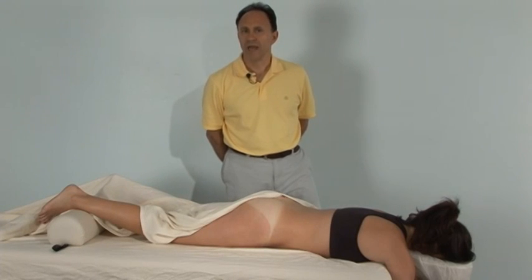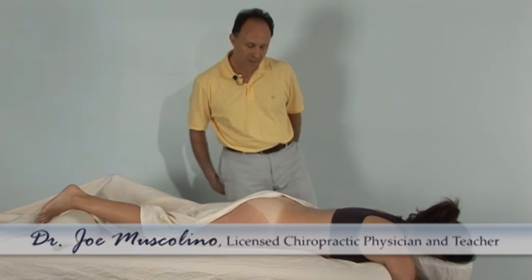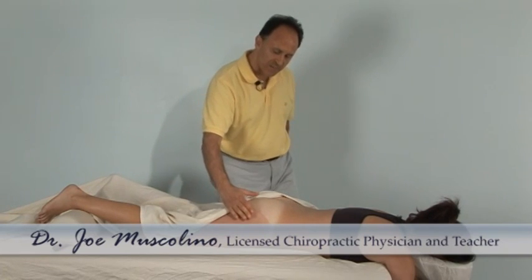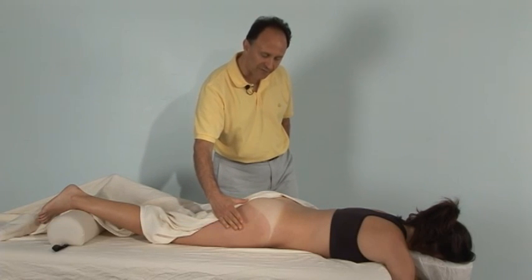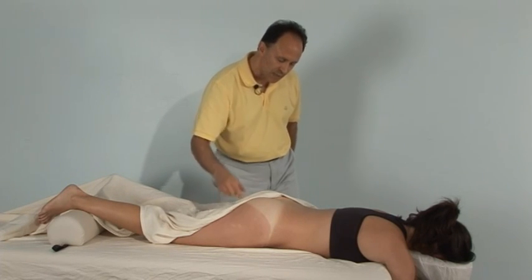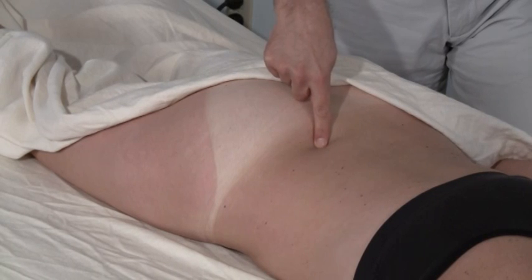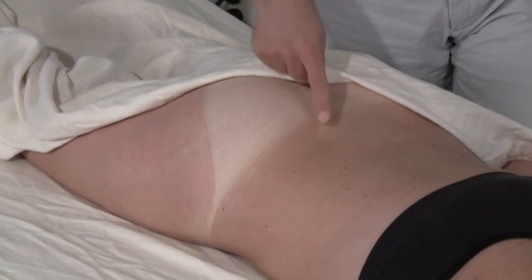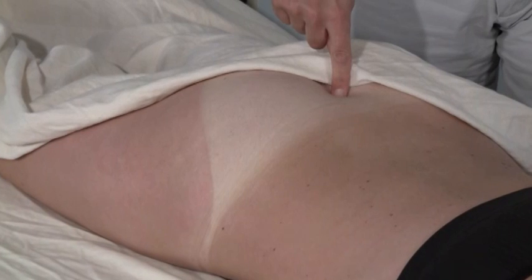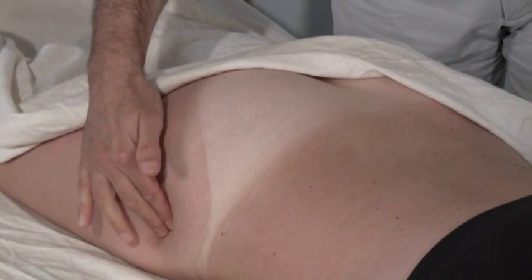Hello, I'm Joe Muscolino and I'm going to be showing you palpation of the piriformis muscle. To palpate the piriformis muscle, it's helpful first to locate a few bony landmarks. The bony landmarks that will be important will be the posterior superior iliac spine — the PSIS — the apex of the sacrum, and the greater trochanter of the femur.